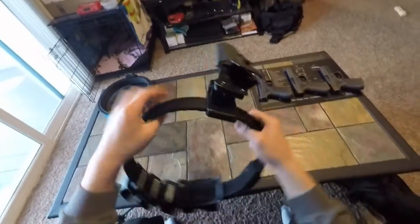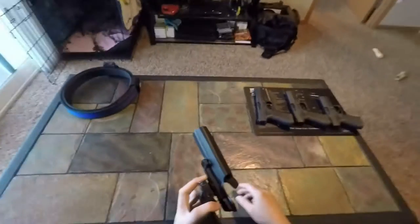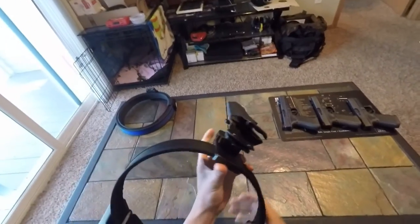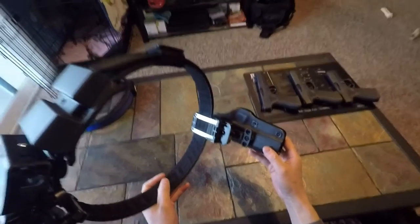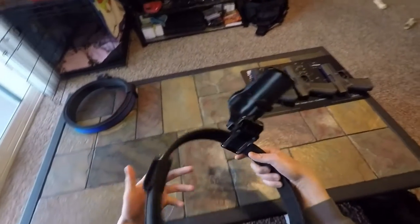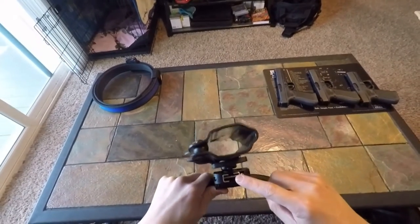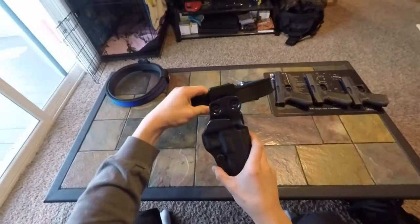Here's the PDR Pro. This is my new holster — I'm actually giving the Blade Tech Revolution to my wife. I'm going to try to get her to start shooting USPSA too, so I think that'll be fun. The reason I went with the PDR Pro is basically adjustability. You can see it has a double jaw that clamps on a ball joint, so you can adjust the holster in any direction you want.